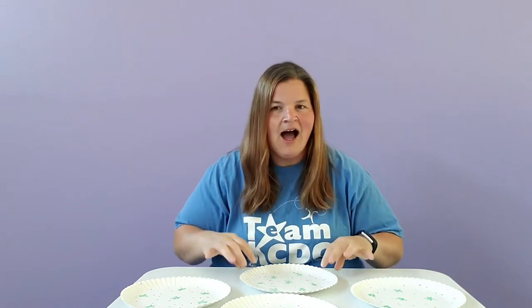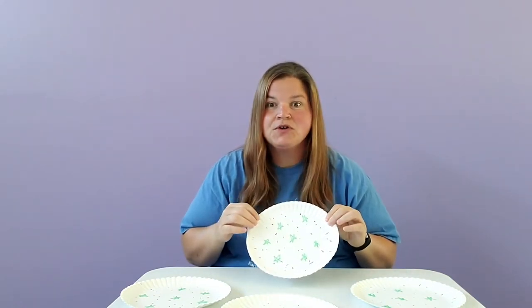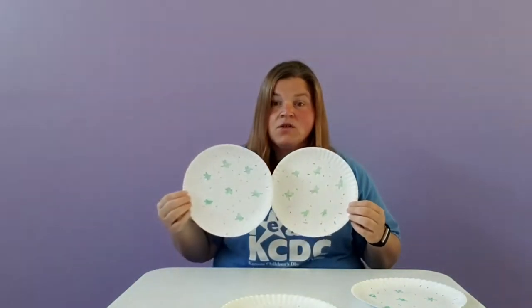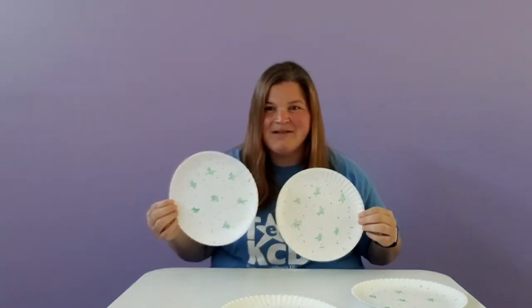All you need are paper plates and then items to decorate with. I used markers, but you could use glue and tissue paper or scraps of paper, magazines — anything you want to decorate the top of it so that they all look the same.